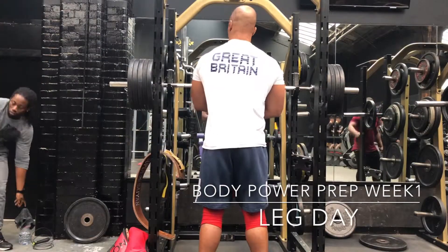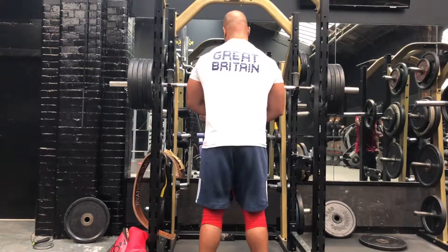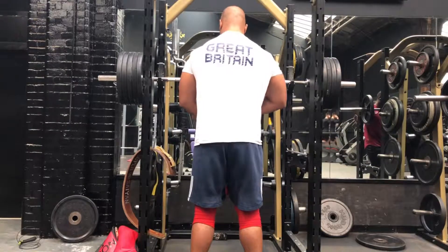Hey guys, it's Julien from 365 Muscle UK and this is going to be the first part of my road to the British Championship, which is actually going to be held in Birmingham at the Bodypower Expo.